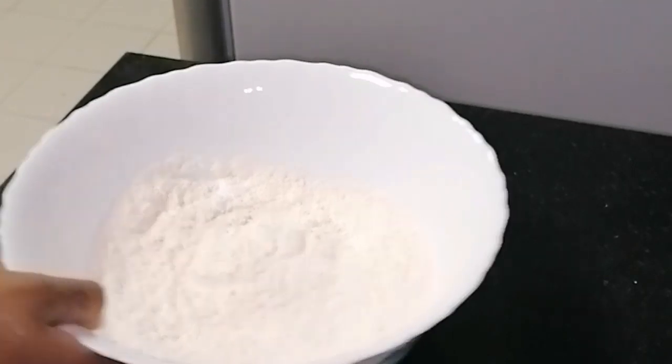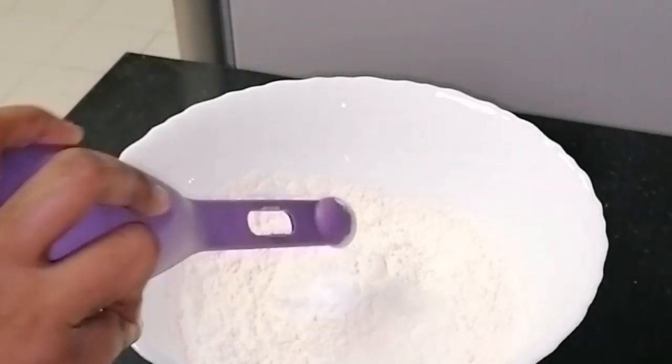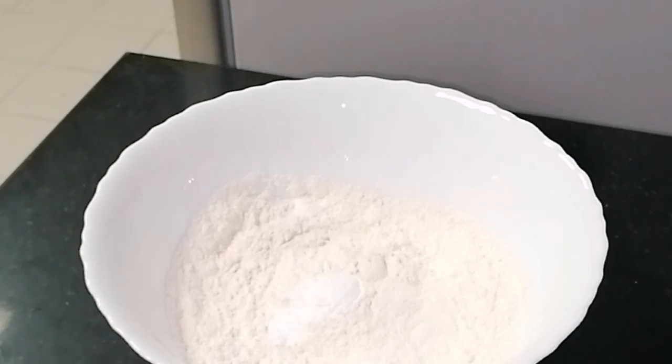We will mix dry ingredients with dry ingredients. I have a cup of all-purpose flour and 1 teaspoon of baking powder.